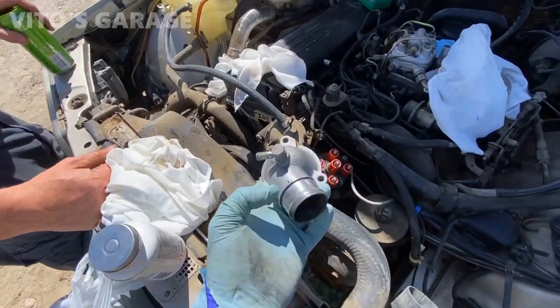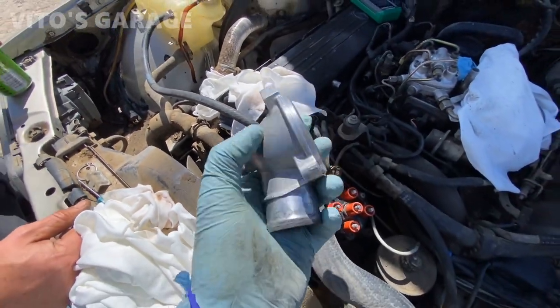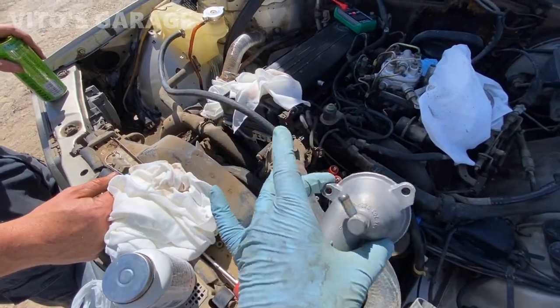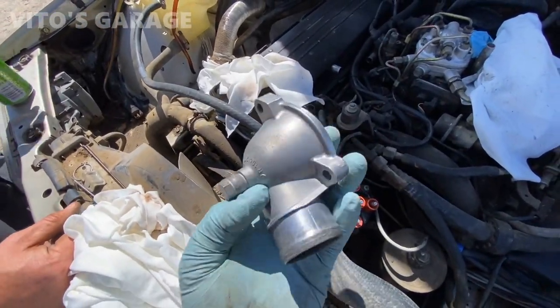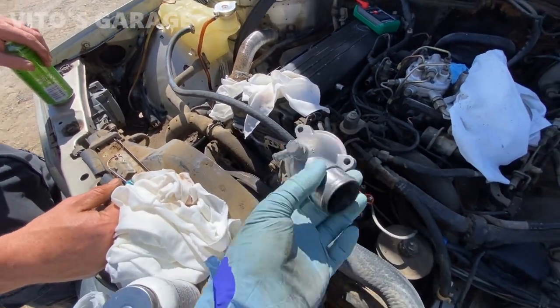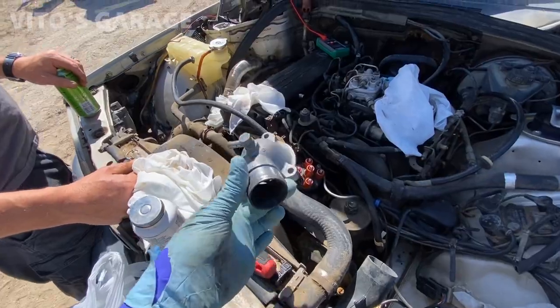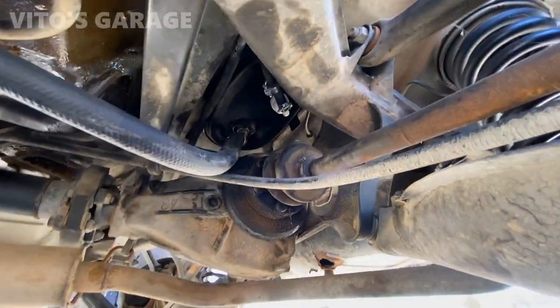I was able to source this one out. This is the plastic part; this is the aluminum one. We're gonna actually paint all the cooling parts with high heat paint. We got a new water pump, thermostat, and all those parts. All the hoses are gonna be really nice, but we definitely want to replace this plastic one with the aluminum one. So far, so good — no leaks.